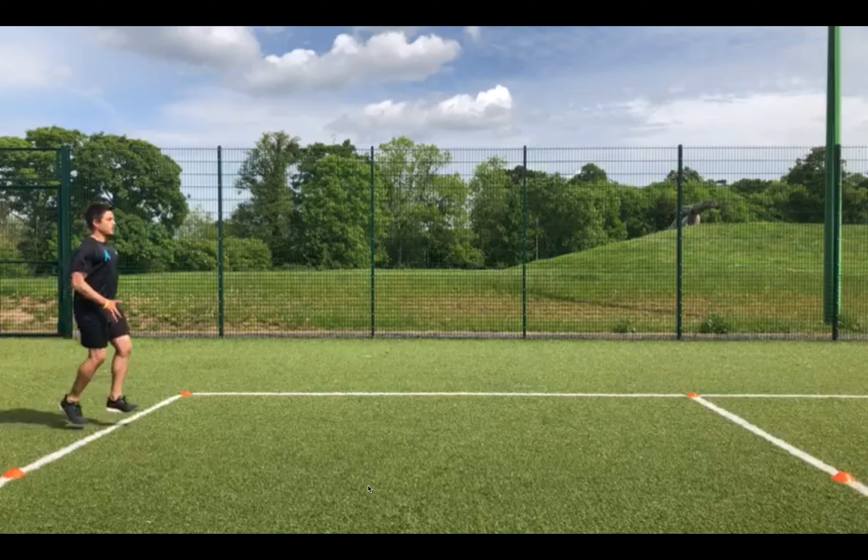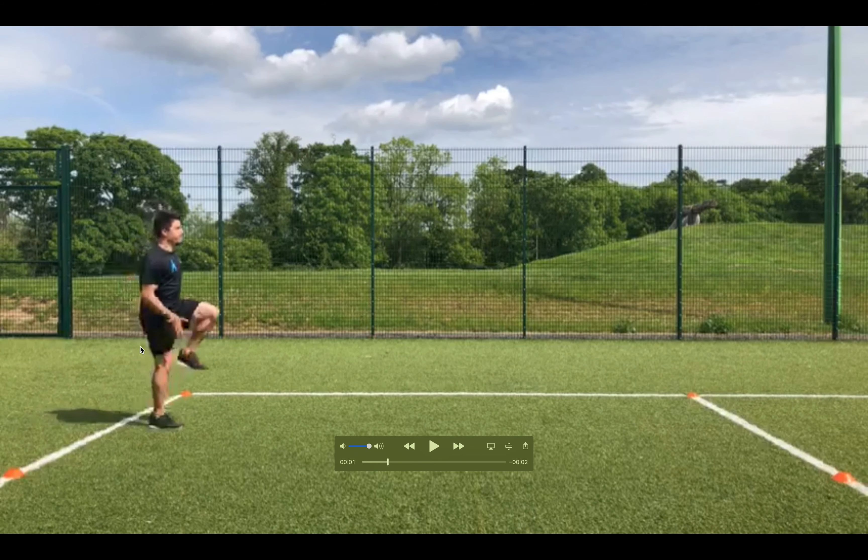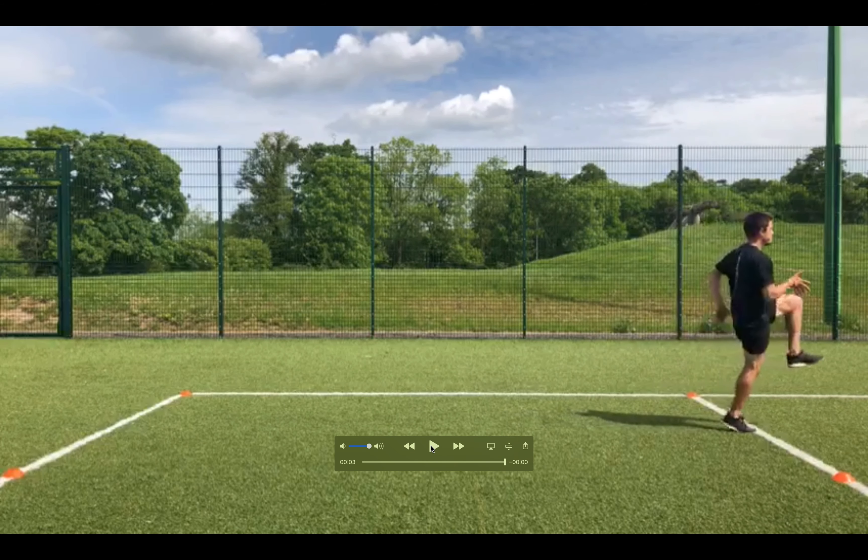I'm trying to bounce off the ground, making sure I'm in a nice stiff position when I'm striking — I'm not collapsing. I'm not collapsing around the knee, around the hip, around the ankle. I've got a nice controlled landing and I'm just maintaining that nice upright posture and bounce throughout the run.